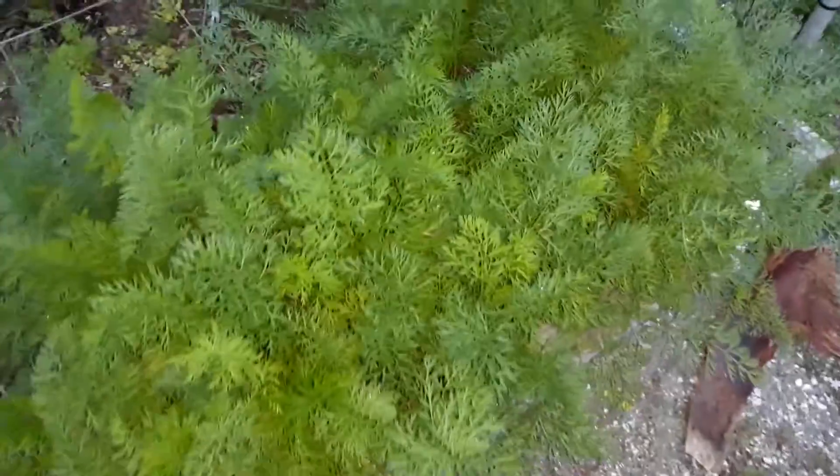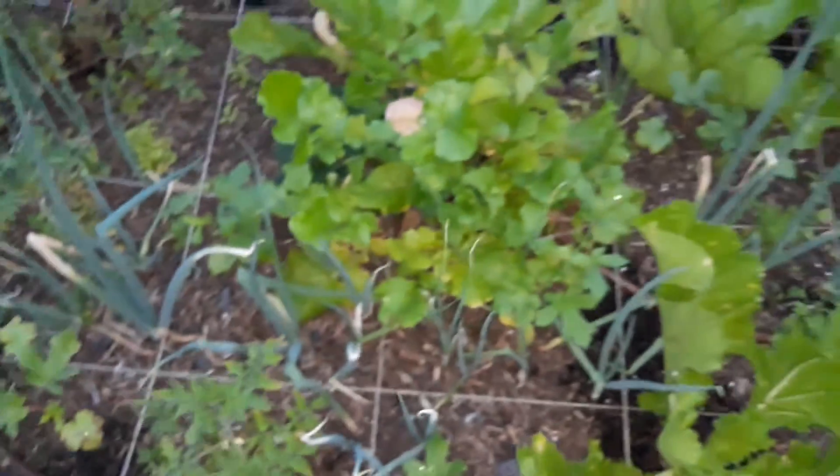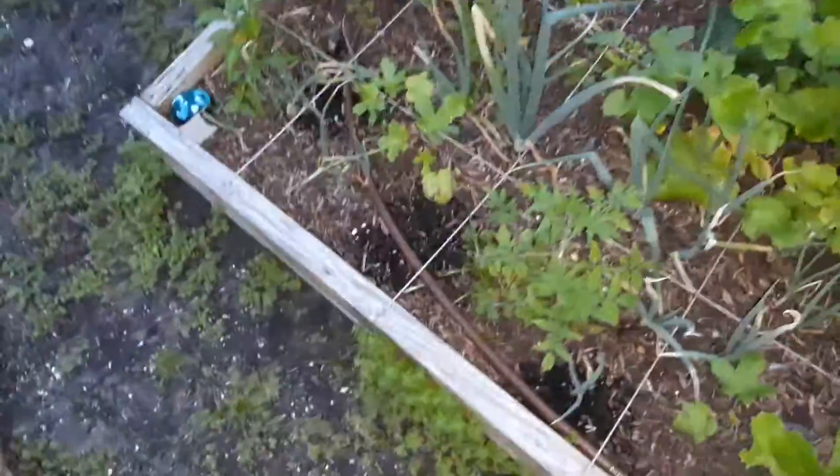Peace and welcome to another episode of growing your own food. I'm out here at the city plot doing some more maintenance because the plants are getting bigger. It's also getting late so this is gonna be kind of a rush through, but as you can see the tomato plants are getting bigger — they need to be staked a little better.